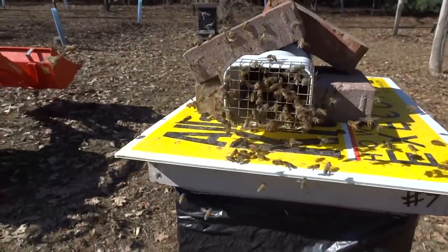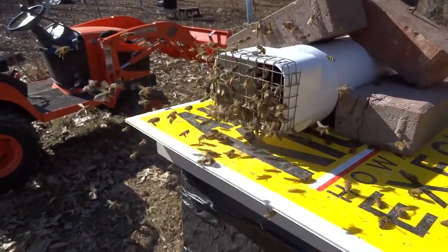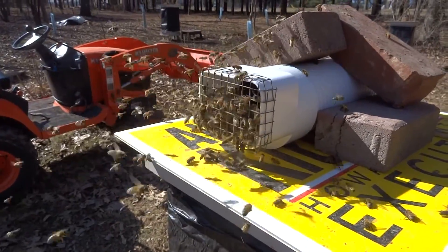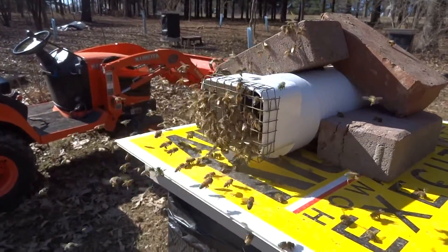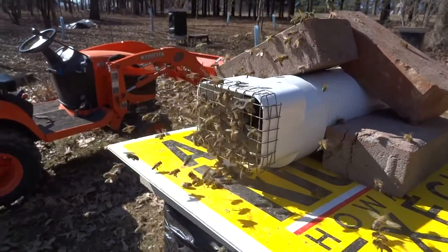This is the first year I've tried this. I'm going to open the back and see if there is any pollen left in there. They're going in and out — one landed on the camera even. Well, this is good; hopefully they can produce some brood.